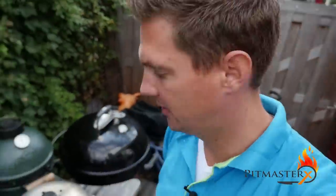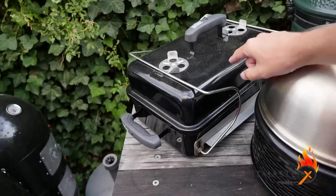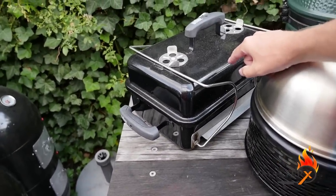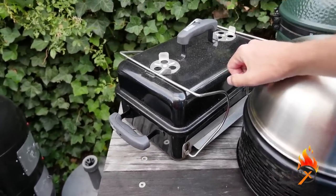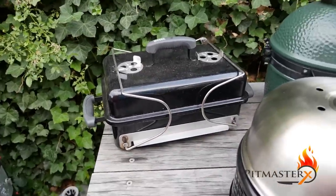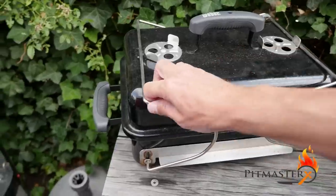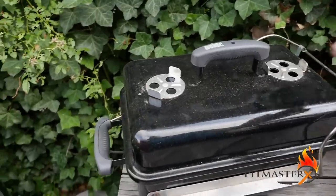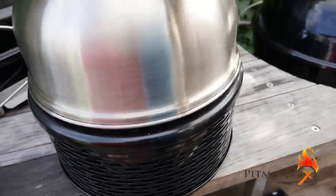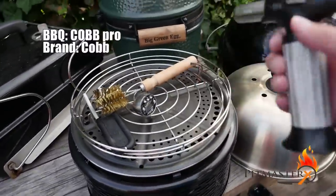Let's have a look at my other barbecues outside. This one is kind of a cult hero from Weber - it's very, very popular in the Netherlands. We even have a special day organized for it. A lot of people put on wooden handles to customize it. It's a really great barbecue as well.